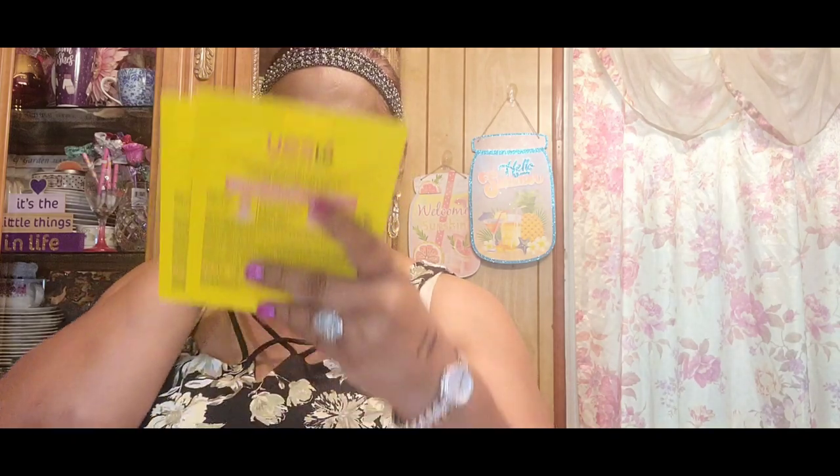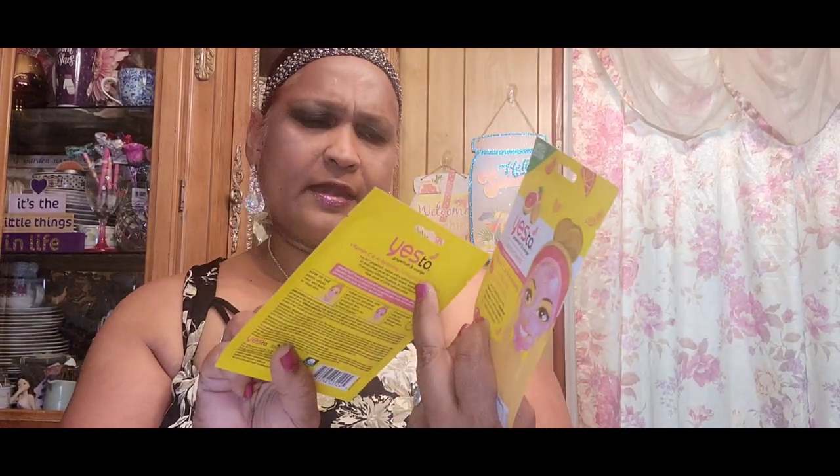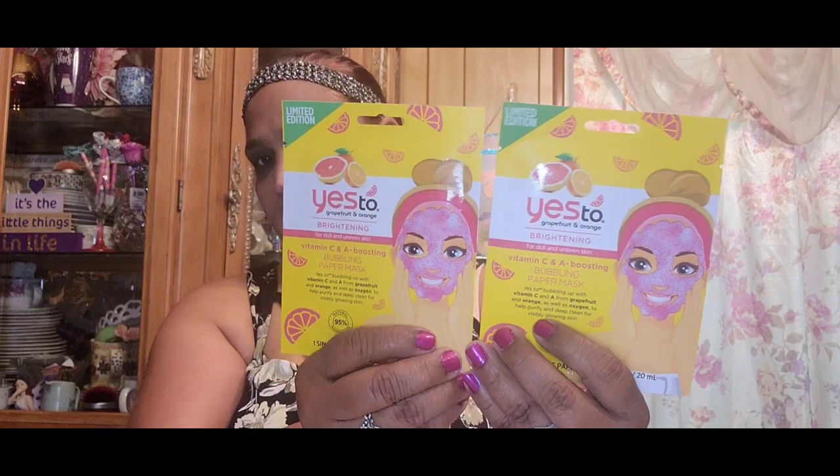I think these might be my absolute favorite pickup. These are the limited edition Yes to Grapefruit and Orange brightening for dull and uneven skin — Vitamin C and A boosting bubbling paper mask. I think I'd really like this. It's limited edition, so I got two of those.